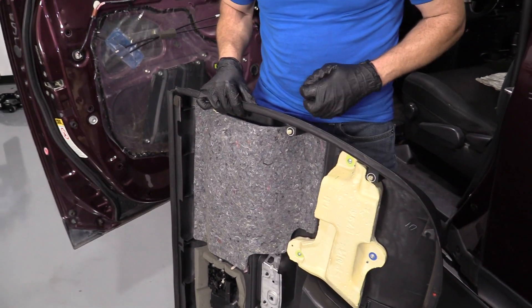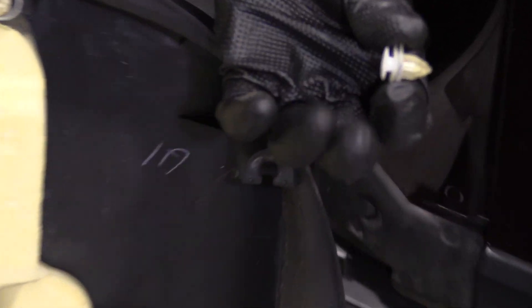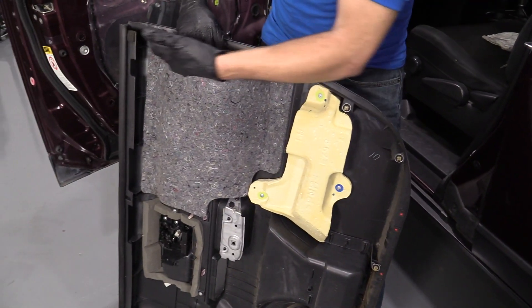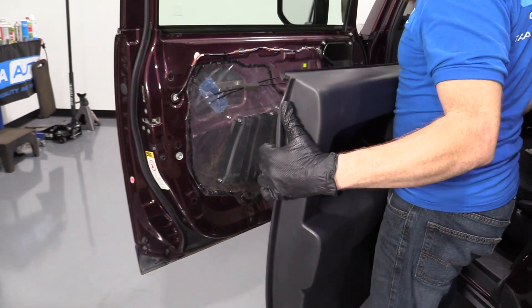On your door panel, you'll notice that you have a whole bunch of these little clips. Maybe when you were taking it off, one of them came shooting off — little piton. Just going to slide it in the hole. All the rest of them are still on there, so I'd say we're clear to move on to the next step of getting our panel on.